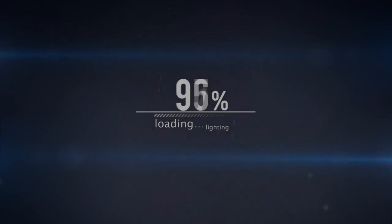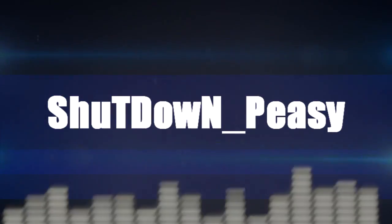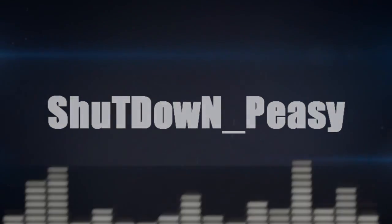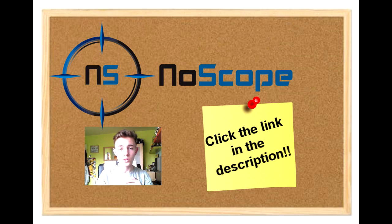Right lads, so I've now got myself a sponsor for the channel — it's No Scope Gaming Glasses. Go and use my personalised link down in the description to get any purchases.